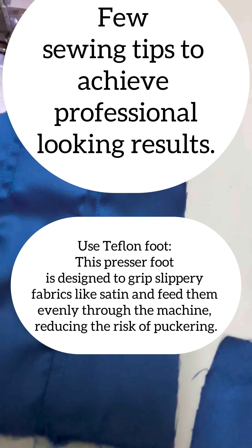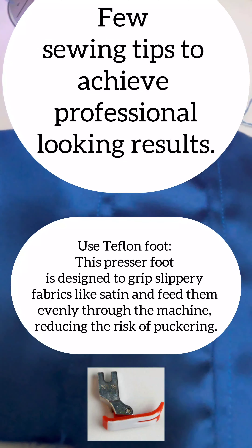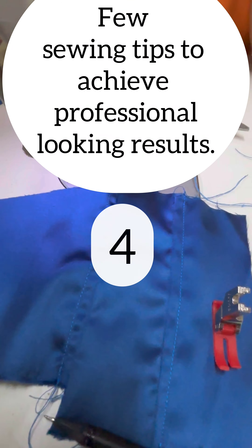Point number three is to use a Teflon foot, which is available on Amazon. This presser foot is designed to grip slippery fabrics like satin and feed them evenly through the machine, reducing the risk of puckering.